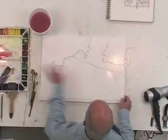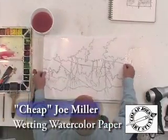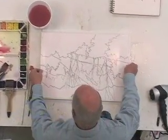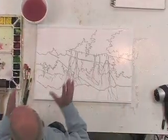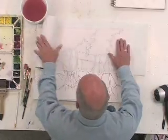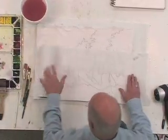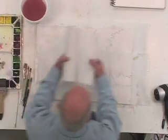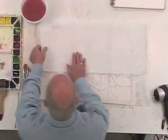We've saturated the paper on both sides and it's soaked for about 15 minutes. Now I'm going to turn it over. This is the side I'm going to paint on and this is a very important step, so please watch carefully. I take a roll of paper towels and lay across it, then another roll of paper towels and lay across it, and some more paper towels. Now I have two layers of paper towel at the top.